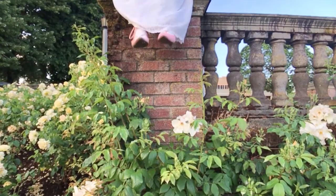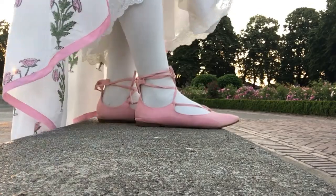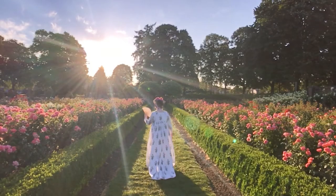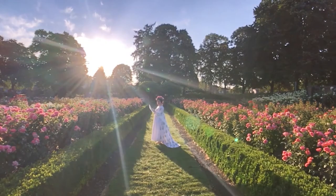Oh hey there! For this week's video I will be showing you how to paint faux suede shoes like the ones I featured in my completed early Regency robe video.